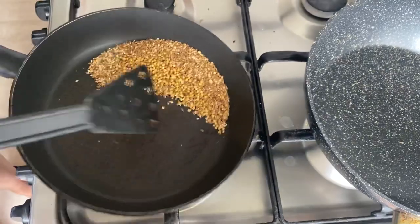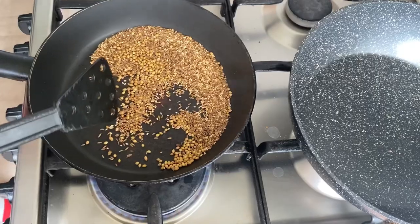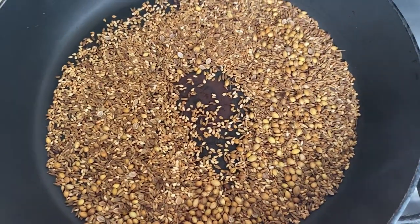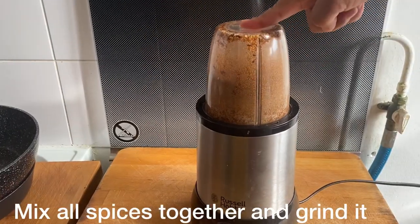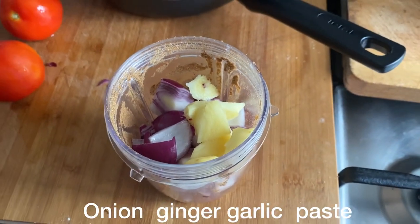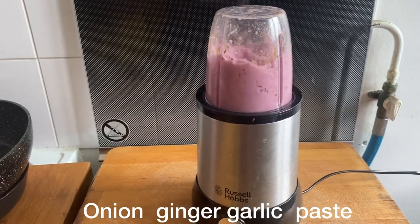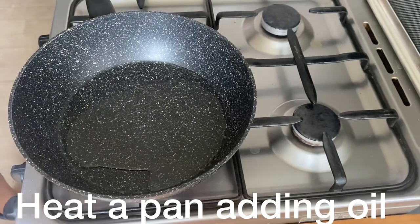This is the color of the paste. This is the grinder. This is the onion paste. This is the ginger and garlic. This is the pan.